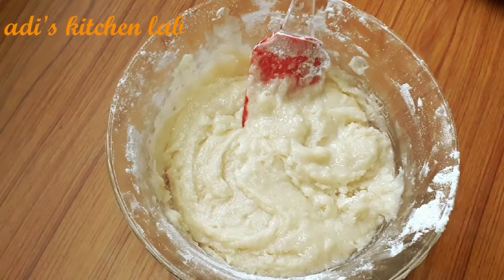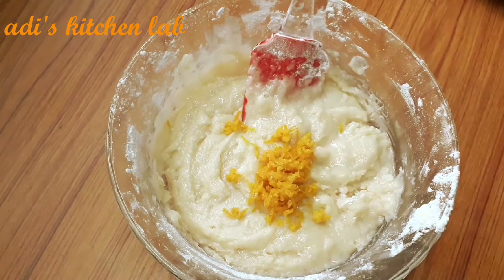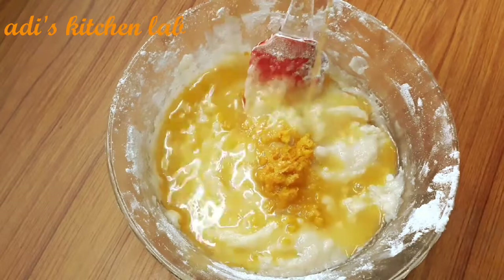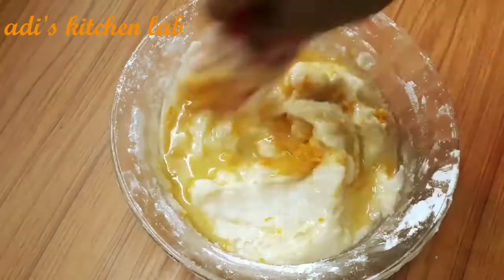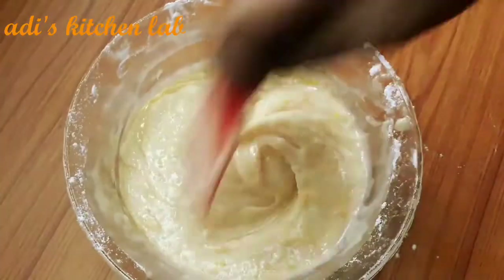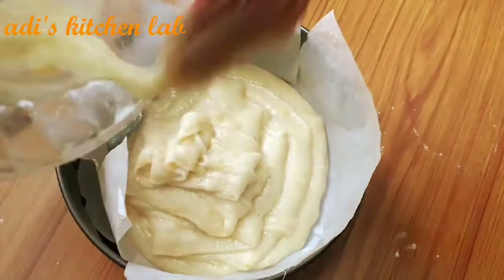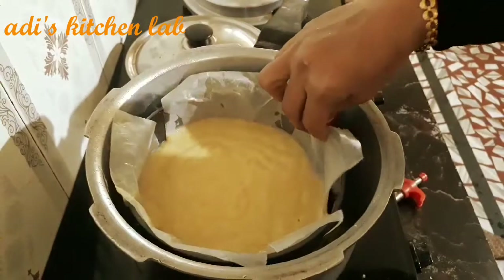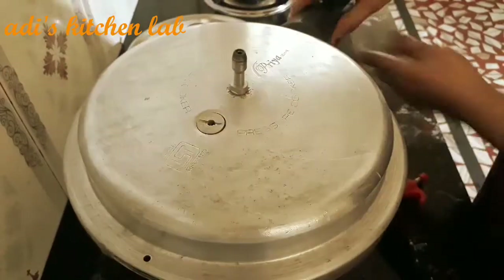Now we have to create the orange component. Let's mix in the orange juice. I will bake on a low flame for 60 minutes.